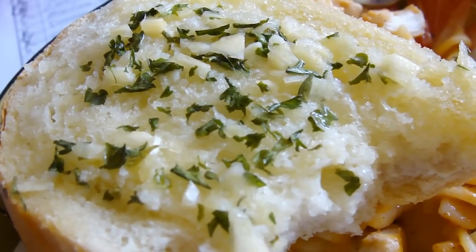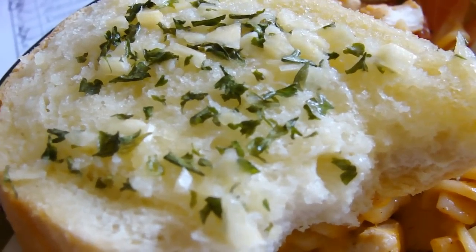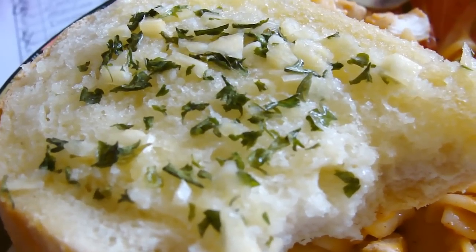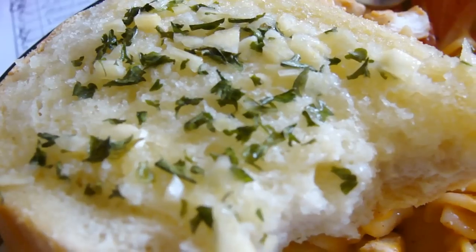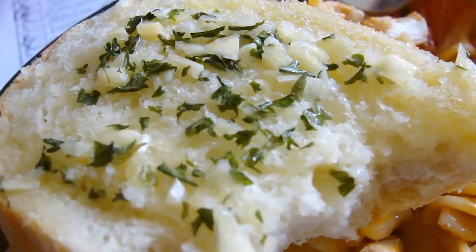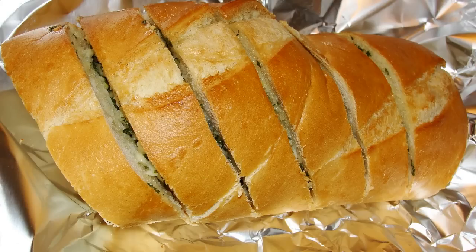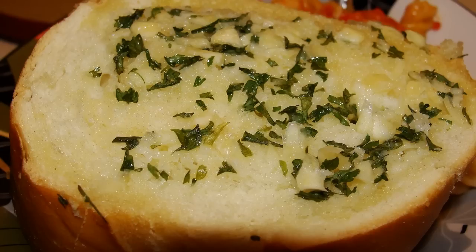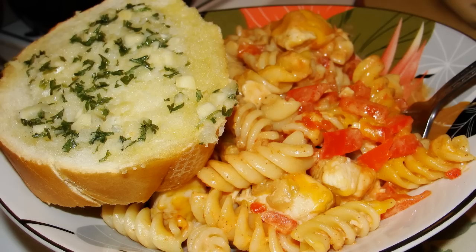This is really good. I would probably food-process the garlic to make sure that it gets to that pulpy stage, because I really do think it needs to be. It does taste very good though. Enjoy! See you, thank you.